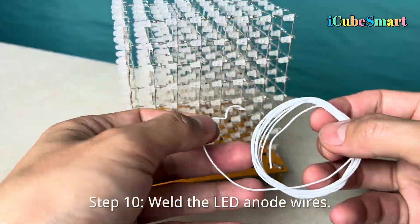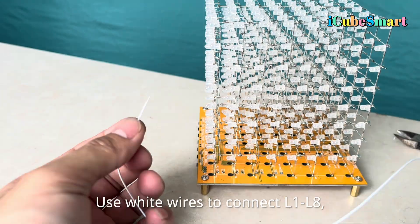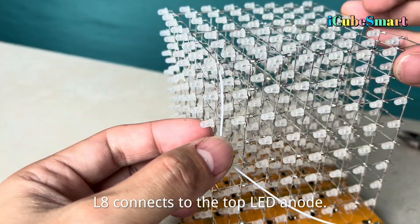Weld the LED anode wires. Use white wires to connect L1 through L8. L8 connects to the top LED anode.